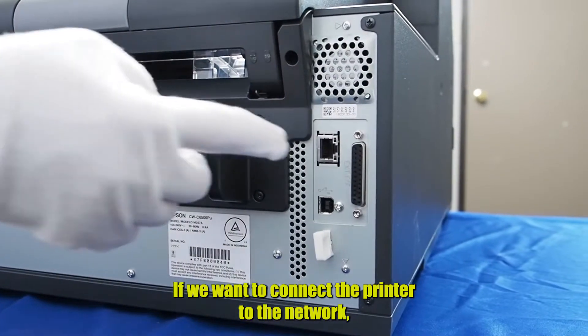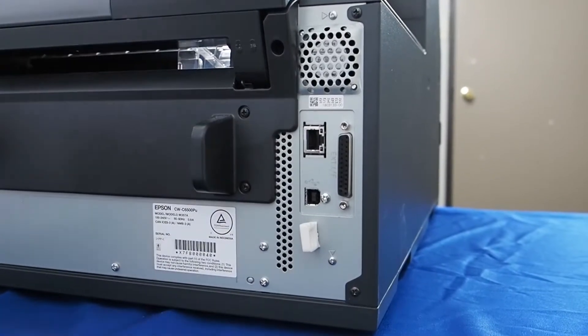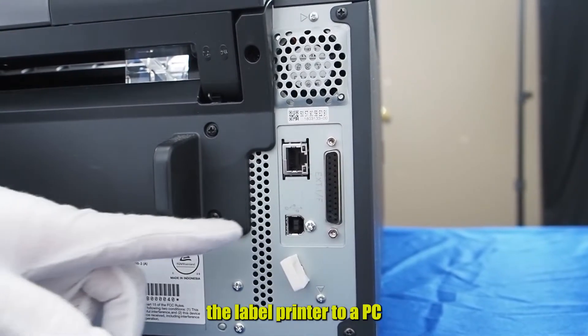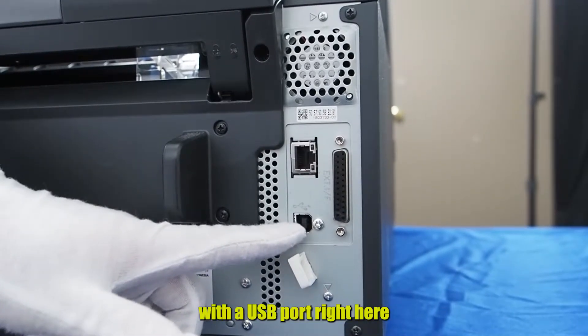If we want to connect the printer to the network, we have to connect it to the port here with the cable. You can also connect the label printer to a PC with a USB port right here.